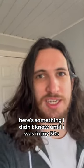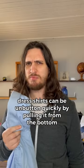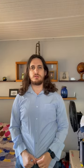Here's something I didn't know until I was in my 30s: dress shirts can be unbuttoned quickly by pulling from the bottom. Three, two, pull up.